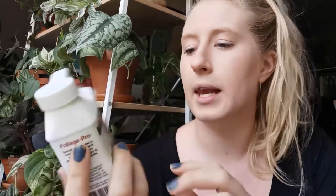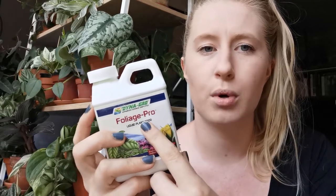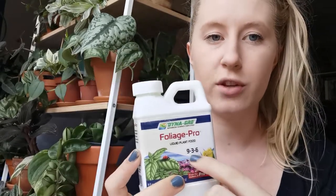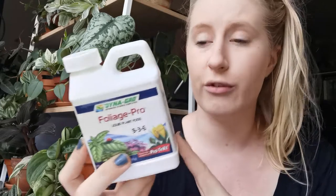What I am using is Foliage Pro. Lots of people are raving about this stuff — it's really popular. There's also another one from this brand; I can't remember what it's called but I think it might be something to do with flowers. Anyway, this stuff is pretty well balanced. You can see it's got 9-3-6 on the front — these numbers are to do with the ratio of the three main elements that you want in a fertiliser.